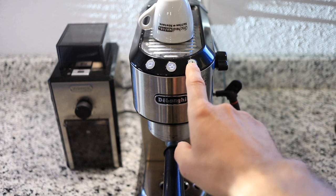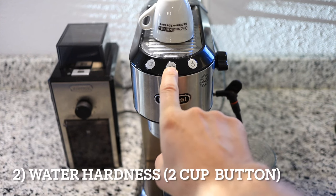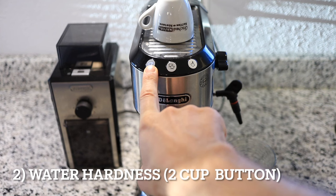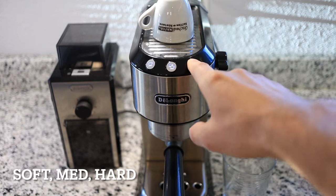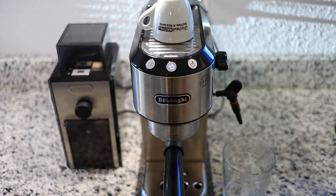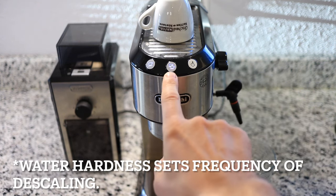Let's enter the settings menu again and enter the water hardness — we're going to choose the middle button for that. The left is for soft, middle is medium, and right is hard. We have hard water so I'm going to set it to hard water. Okay, that setting was saved.